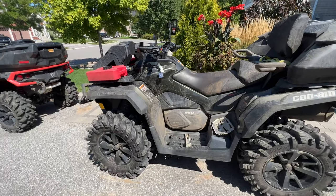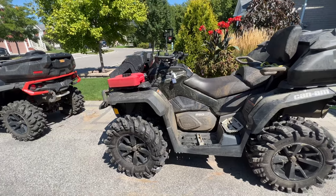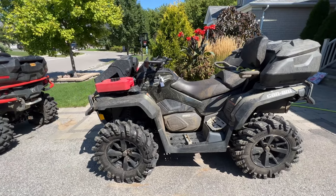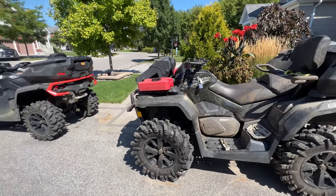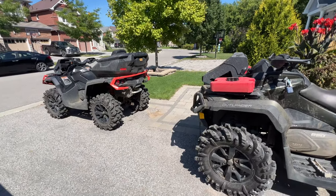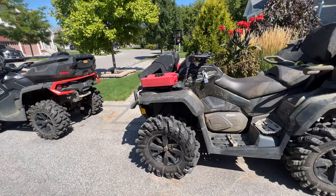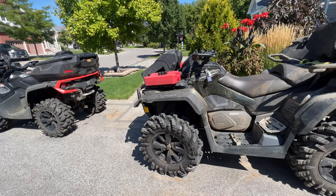Guys, this is just going to be a quick video to say if you own a later model Outlander — this one here is a 2021 850 Max XT, and the one up front is a 2026 650 Max XT — you need to check these bolts as soon as you can, because these were loose on both of these machines on the same side in the same spot.